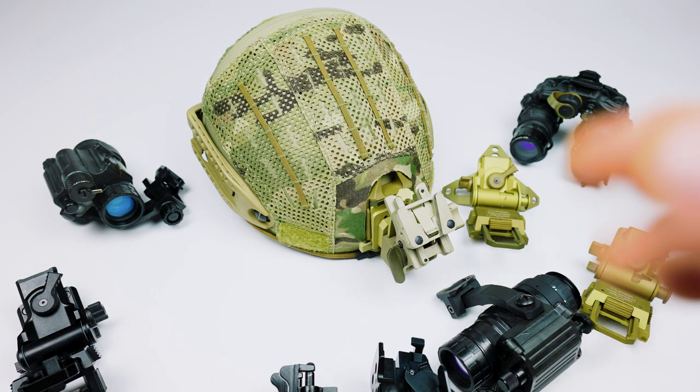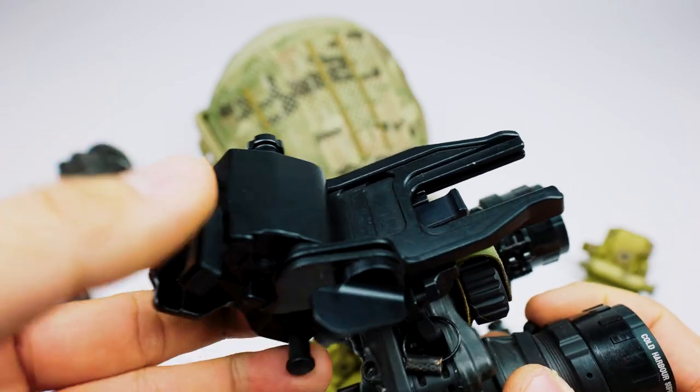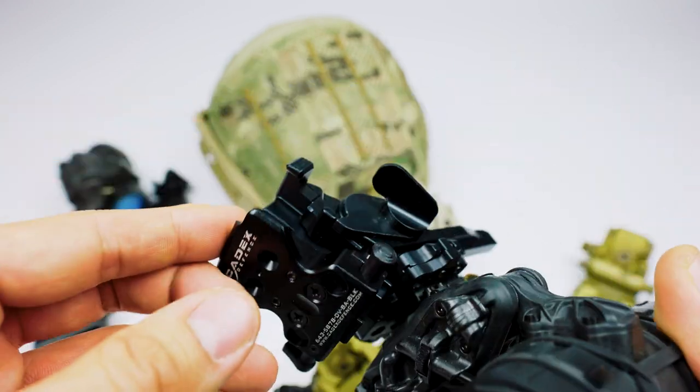This video is going to be long so I've timestamped everything down below. Rather than talking about each specific mount to start, I'll go over what most modern mounts have in terms of a standard feature set.